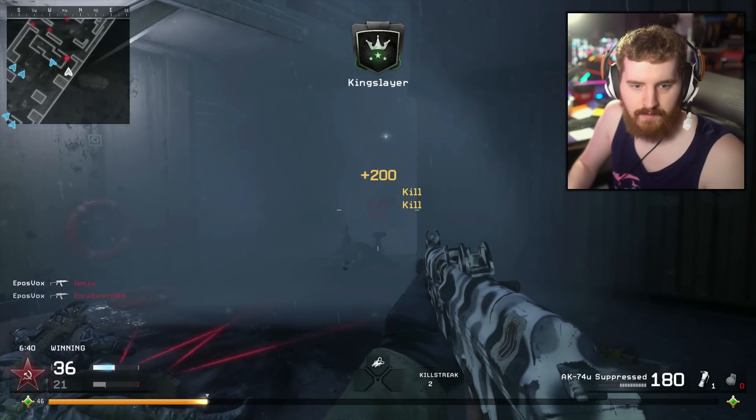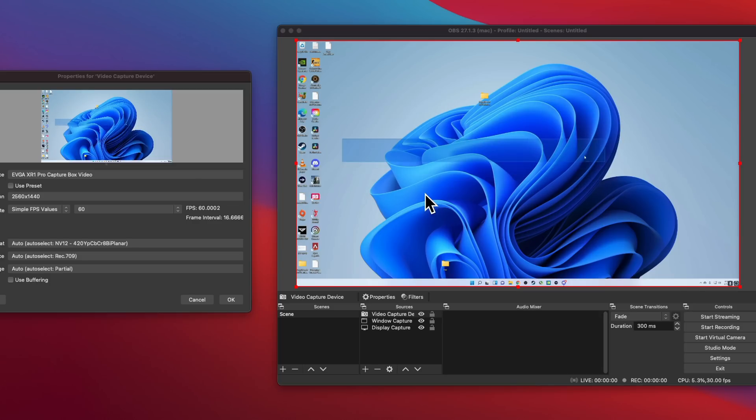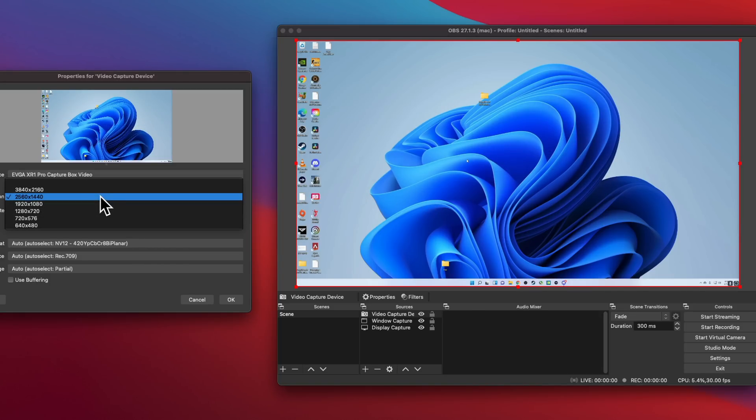In terms of what it can do, it is a UVC capture card, which means it uses plug-and-play class drivers built into your operating system and functions basically as a webcam — so it'll be detected in video calling or video conferencing apps. It also means it works out of the box on Mac and most likely Linux. I can't test it at this exact moment, but I feel fairly confident given the previous EVGA cards also did. Works great on Linux.